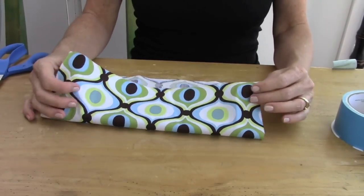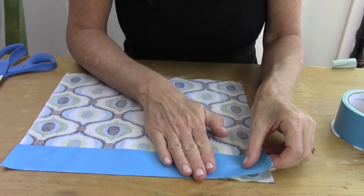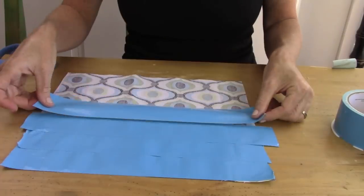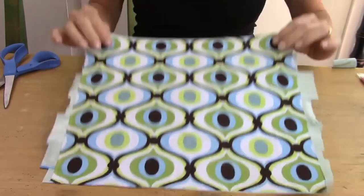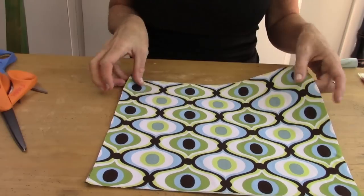First thing you're going to do is take a 15 inch by 10 inch piece of fabric, lay it right side down, and start putting duct tape strips one on top of the other all the way until you get to the bottom. Then flip over your fabric and trim the excess duct tape off.